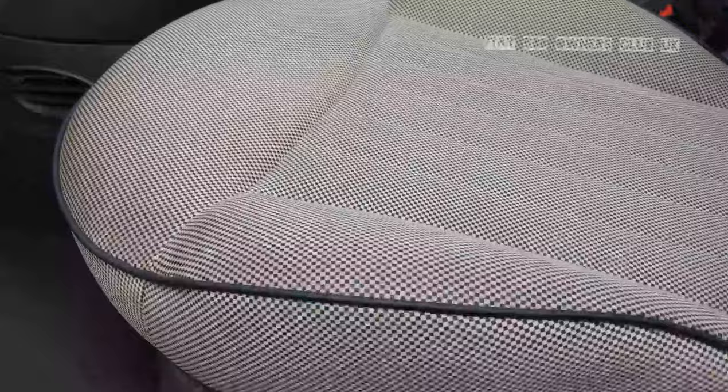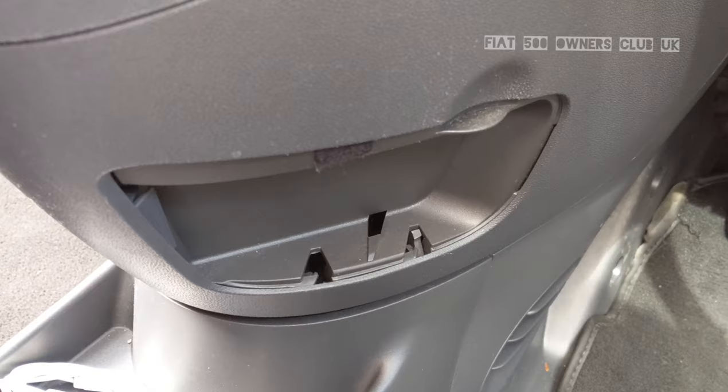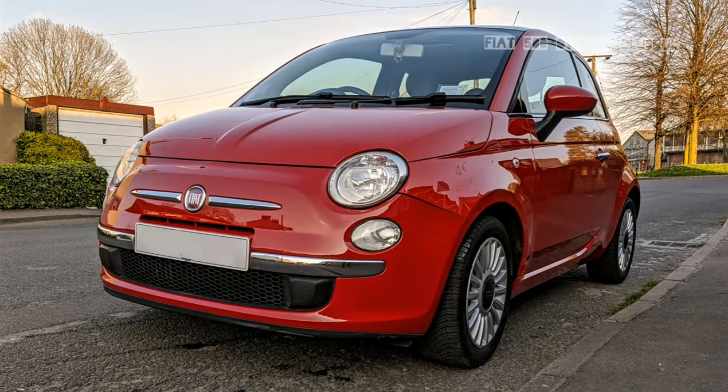This is probably the larger of the internal storage areas on the 500. Some versions also have a very small one near the driver's knee, below the gear lever. This particular example is broken, but some have it, some don't.